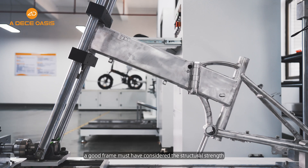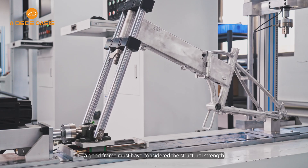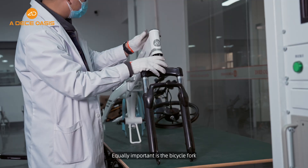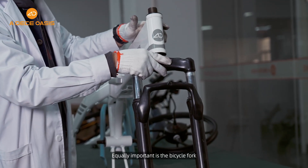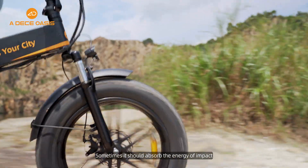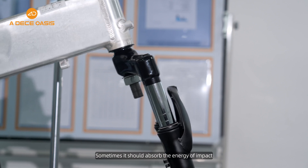For Adio, a good frame must have considered the structure strength, safety, and optimal performance of the bike. Equally important is the bicycle fork, which connects the front tire of a bicycle to its frame. Sometimes it should absorb the energy of impact.